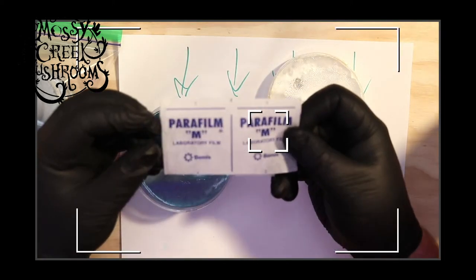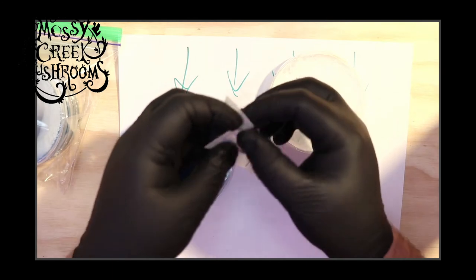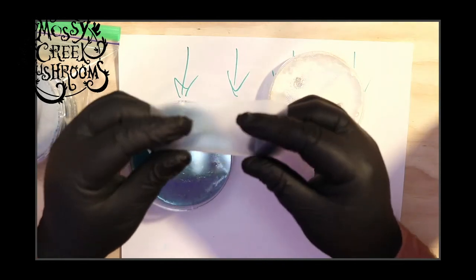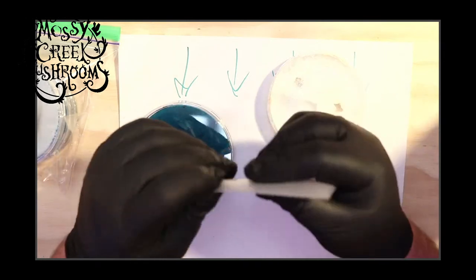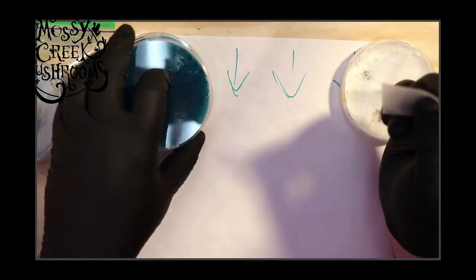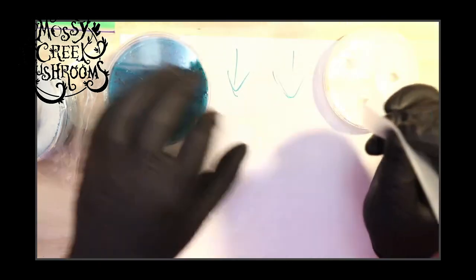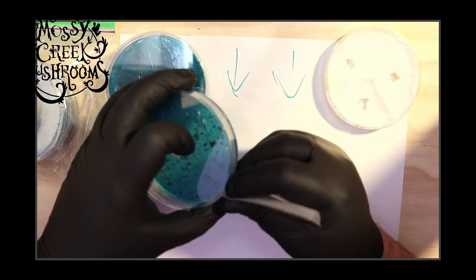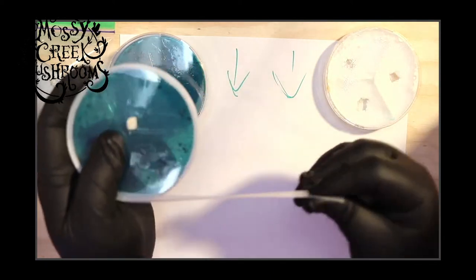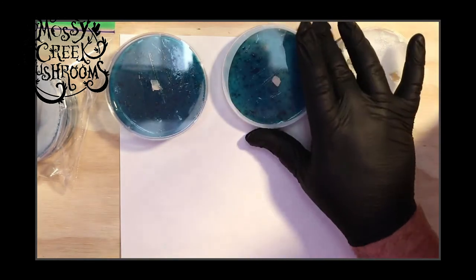I always do the dish I started from last — I always want to protect my new dishes so they get closed up first. You see that I folded it just like that trick in the video that I've got. And now that is done — very quick and easy. Parafilm used to be such a pain for me, but it's actually now one of the more pleasant parts of the process.